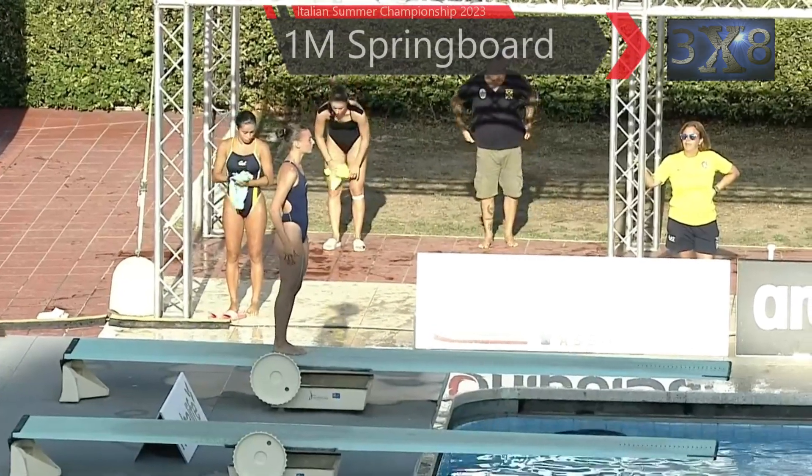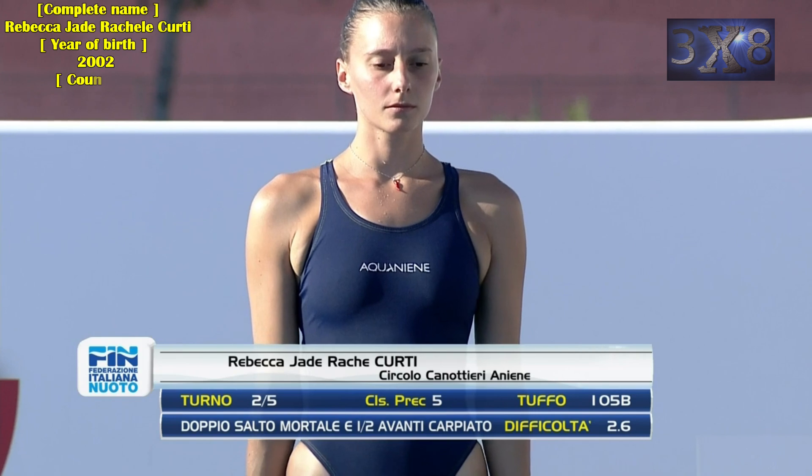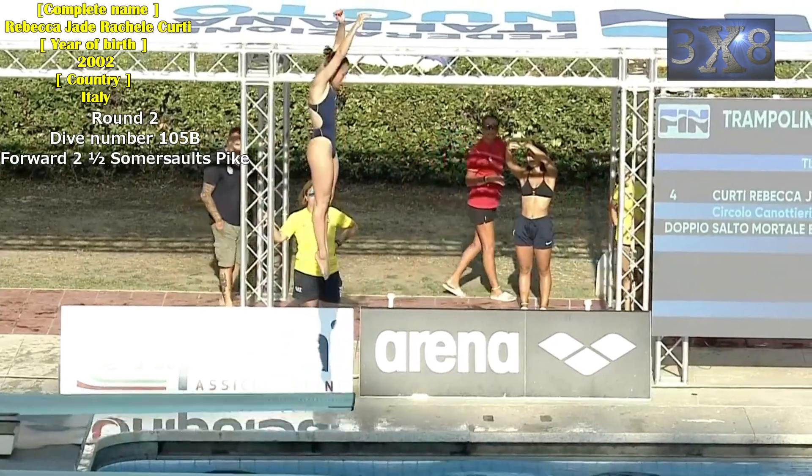Hey guys, thank you for always watching 3x8 TV — have fun this time too! She's Rebecca Jade Rochelle Curdie. Round two, dive number 105b: forward two and a half somersaults, pike.